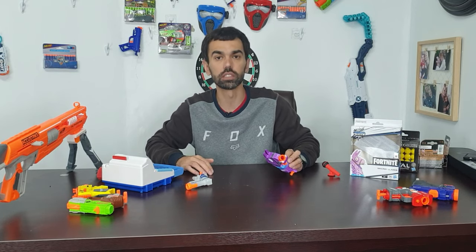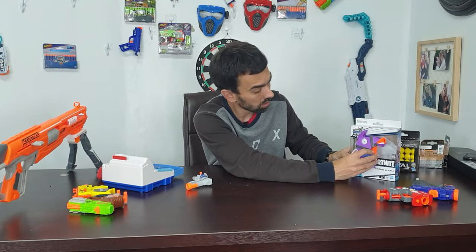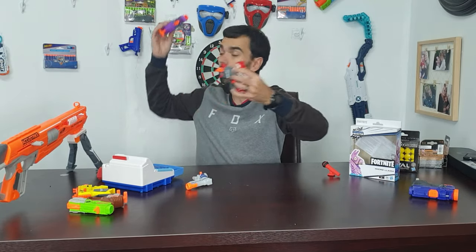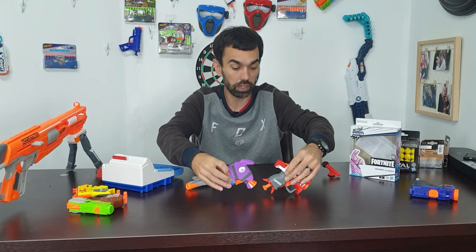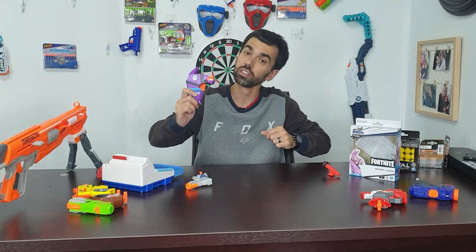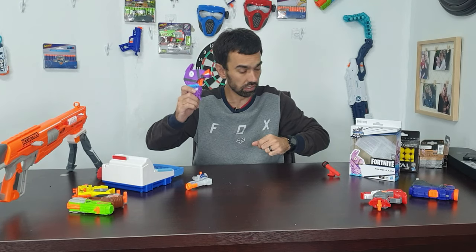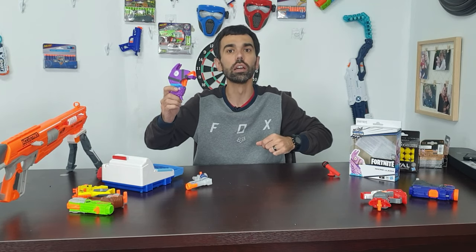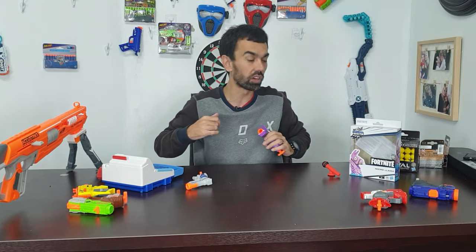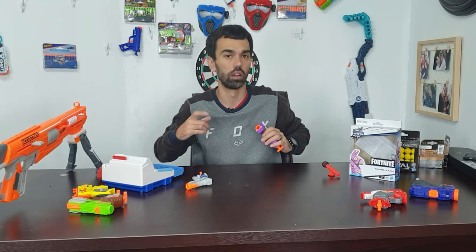Deal closed — yes, I would buy it. I would keep it in the box, stacked on a wall, packed out to show my collection. How does it shoot? It's fairly 67 to 69 feet per second. That's more than enough for a Nerf office war.